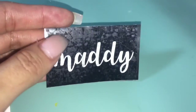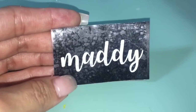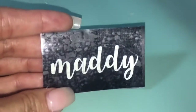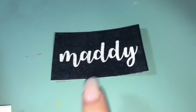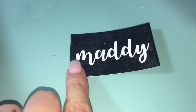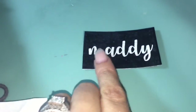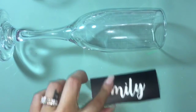One thing I forgot to show was how I made the stencil, but it's pretty easy. Just like with any other vinyl project using your Silhouette Cameo or Cricut, you cut out the piece you're going to use. The only difference is that instead of weeding the background — the negative part — you're going to weed out the actual image, phrase, or name, whatever the case may be.